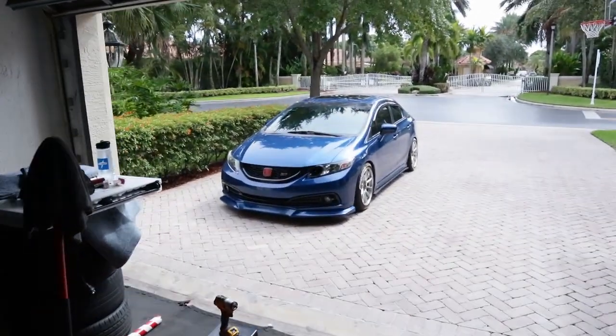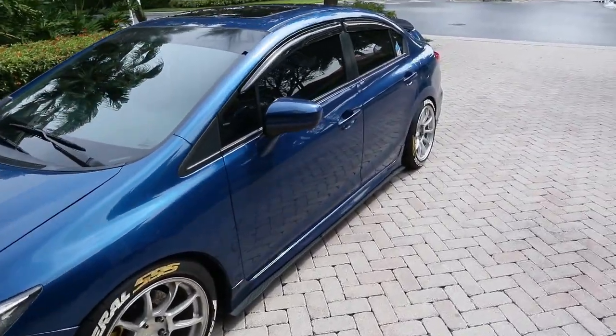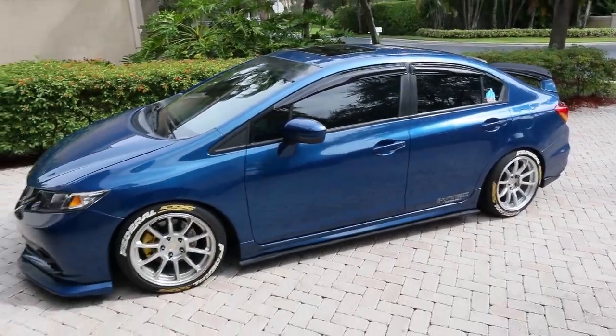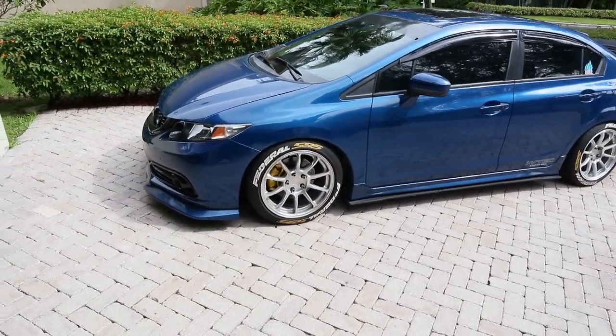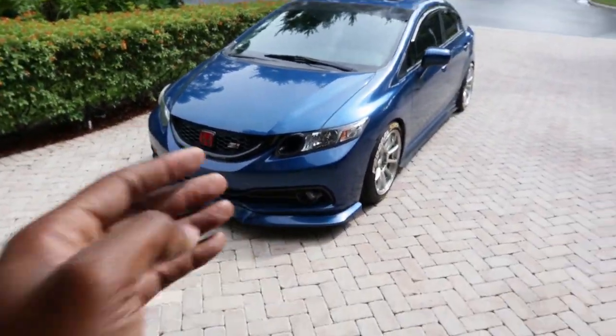Dusty looks so good with all the dents removed, she looks like a totally different car — well not totally different, she just looks much cleaner than before. But she is really dirty and in today's video I'm gonna have to clean her up.